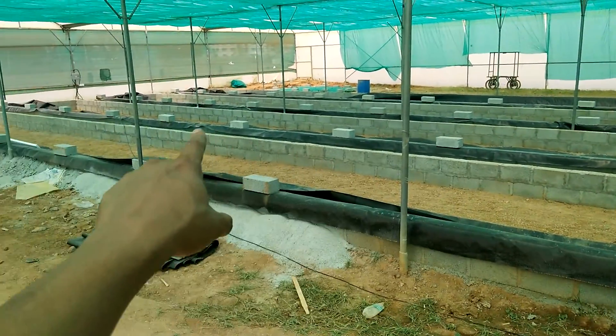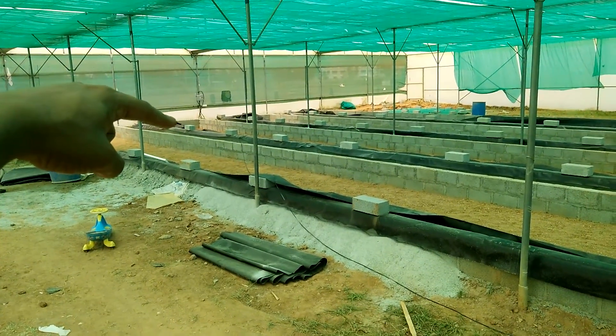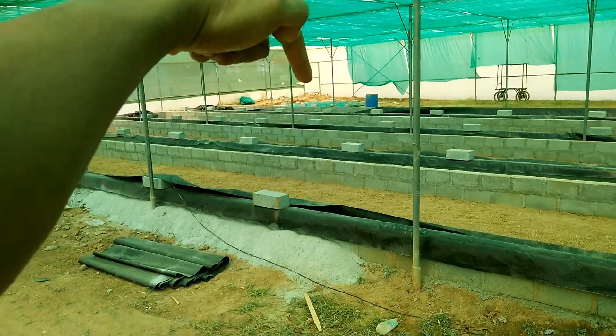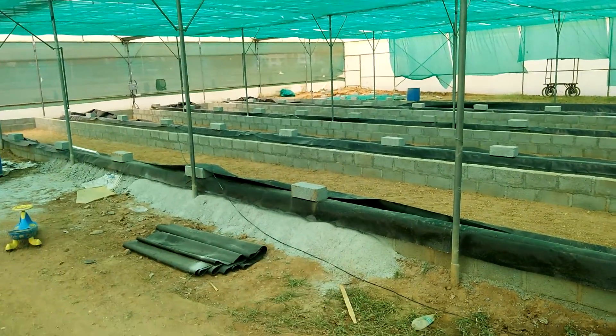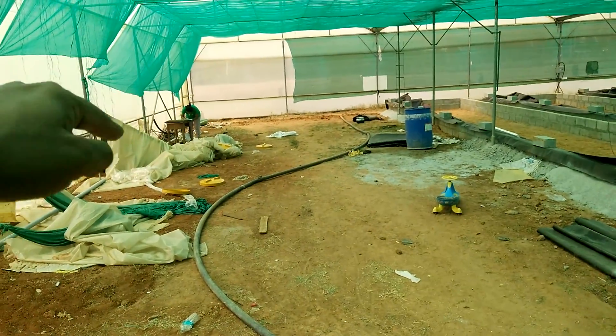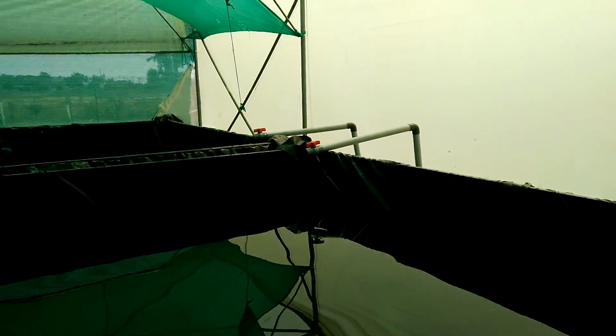From the DWC, water is going to go — we're going to get a drain from there at that end. From there the water is going to go into the sump tank which is over there — you can see that green colour cover. The sump tank water goes straight back into the fish tank through this line and comes back in over there.